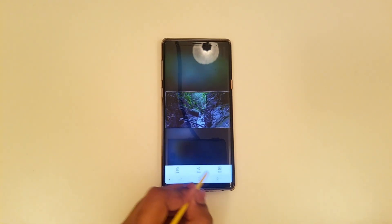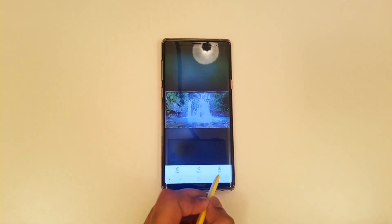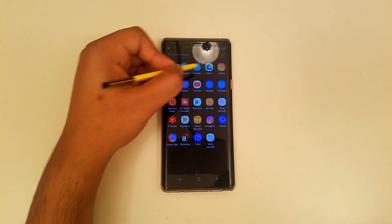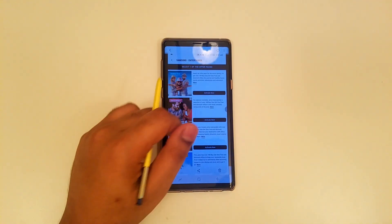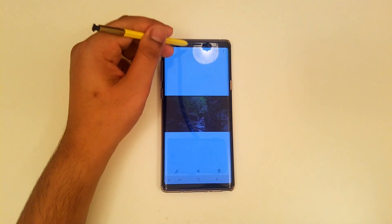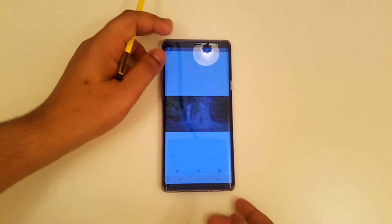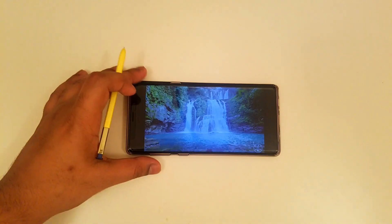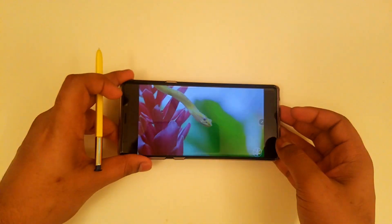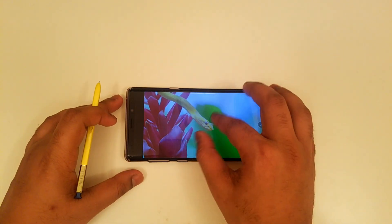Once that is done, you can see you can either draw on it or just save it to your gallery. Let's go to the gallery to show you how it looks. In landscape mode you can see the GIF looks very nice and high quality, so you can share it on social media and whatnot.